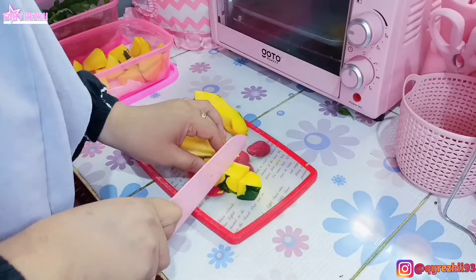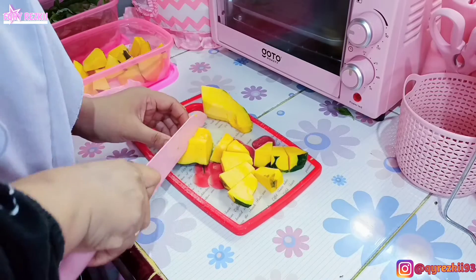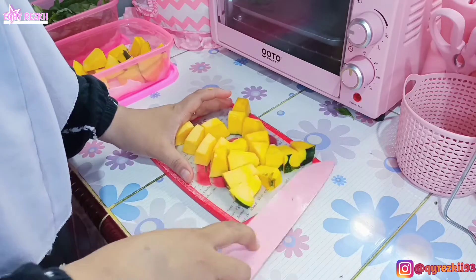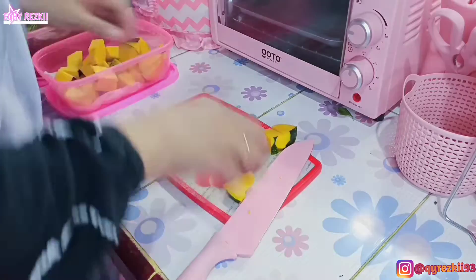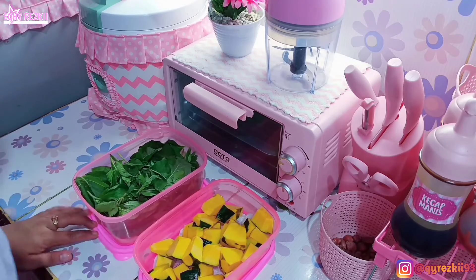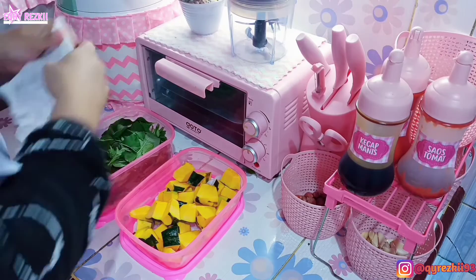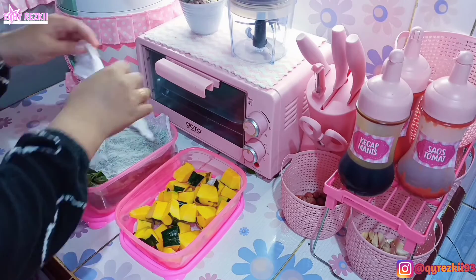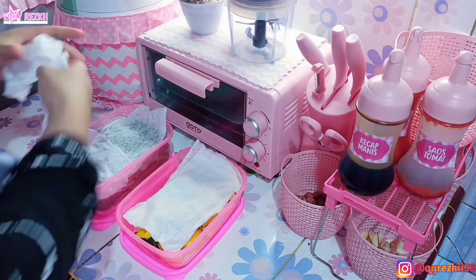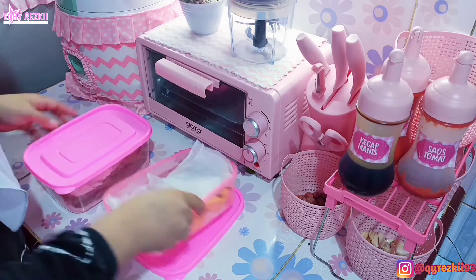Ini udah hampir selesai, jadi aku cepet-cepetin aja videonya biar kalian gak bosan nungguin aku potong-potong sayurannya. Udah hampir selesai — aku masuk-masukin semuanya ke dalam food container. Pisaunya udah aku cuci baru aku taruh lagi biar gak gampang berkarat atau dikerubutin semut. Untuk sayurannya, daun bayam sama labunya aku tutupin pake tisu di bagian atasnya — biar kalau ada air yang masuk, gak langsung kena sayuran tapi keserap dulu sama tisunya.